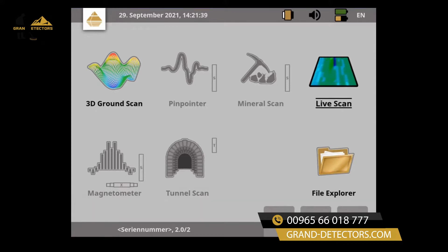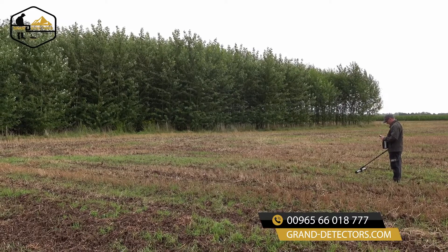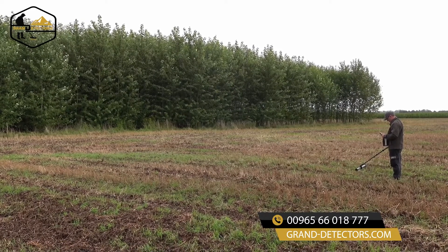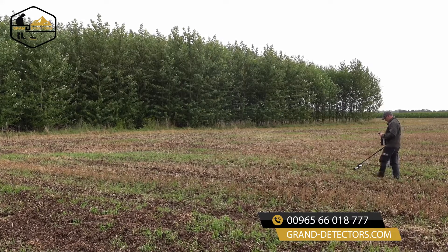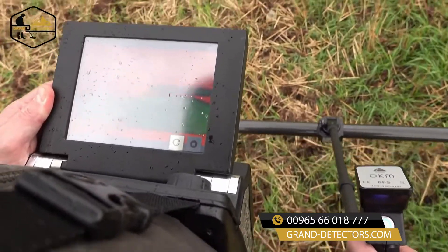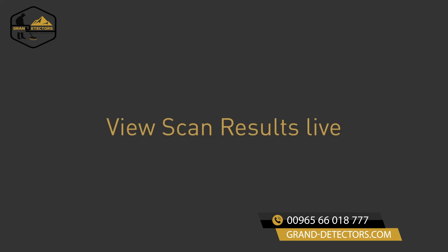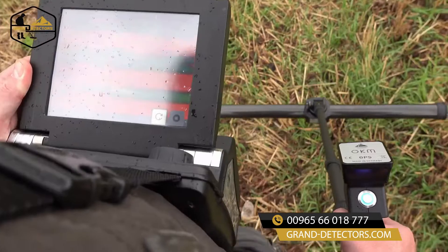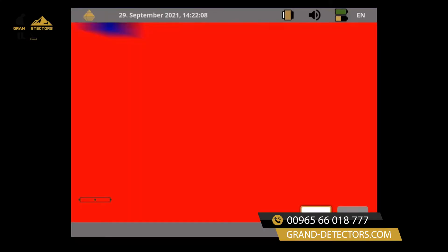Start the sensor calibration. Do not move the probe during the calibration process. Start your scan and walk a straight line — you can walk forwards or backwards. All measured data will be displayed on the EXP6000 screen in real time.